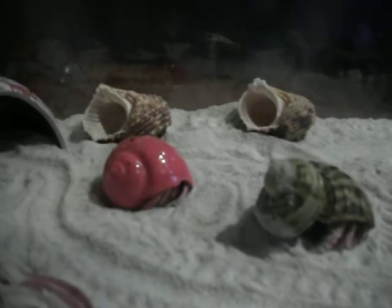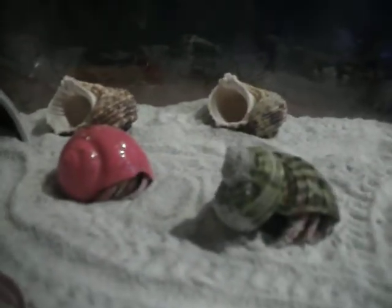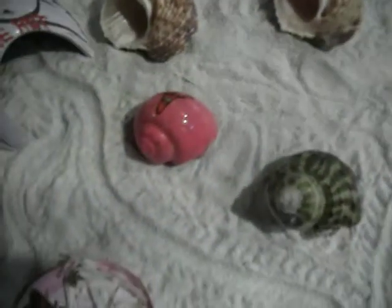My two hermit crabs right here, Patrick and Herman, aren't really active — they barely move. Right now it's nighttime and they're nocturnal, so they should be moving like him. I just got him, so I think he's active just to explore the cage, because right when I got these two at different times, they were both active.